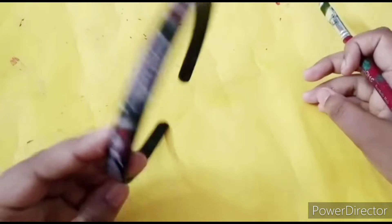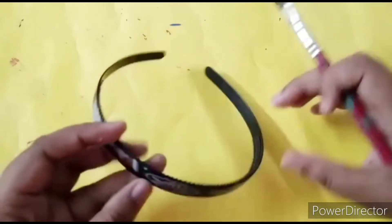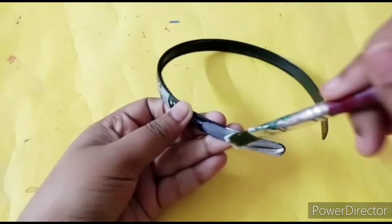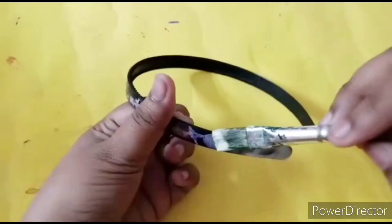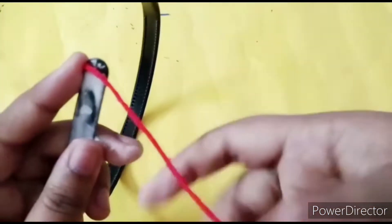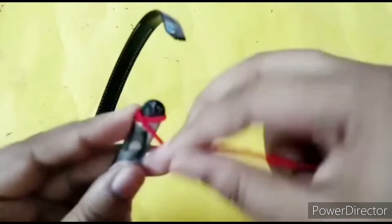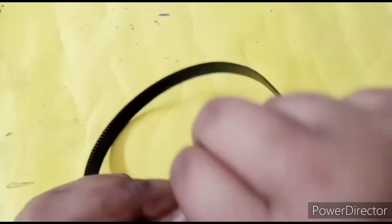To make this you will need a plain basic hairband — it can be of any color because we're going to cover it with yarn. Apply glue, because we're going to attach the yarn with the help of glue only. You can also use hot glue if you have it. Now take any desired color yarn and wrap it around the hairband as I'm showing in the video — follow the instructions, it will be more helpful.